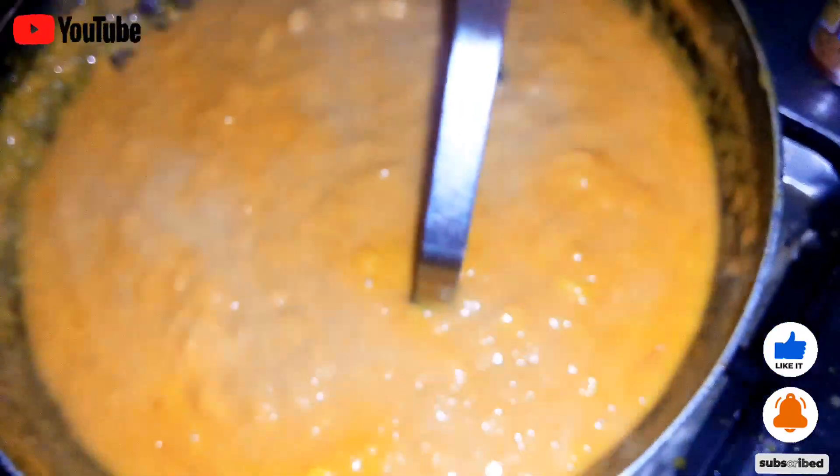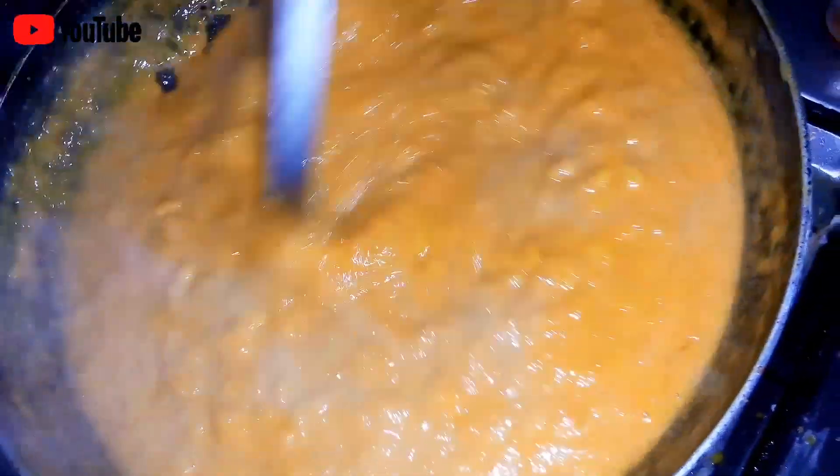I did not want to skip anything, so I want to tell you that I added a pinch of food color in it for a better look — but please do not add this color, because I believe it's a bit of an unhealthy option.